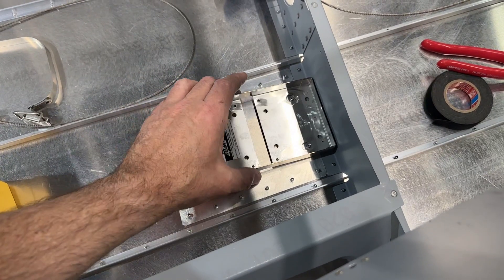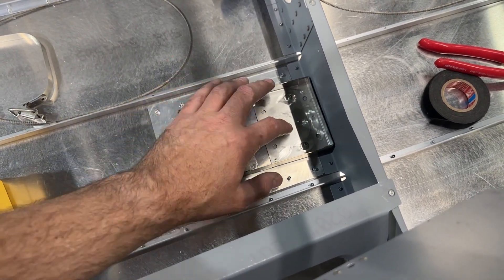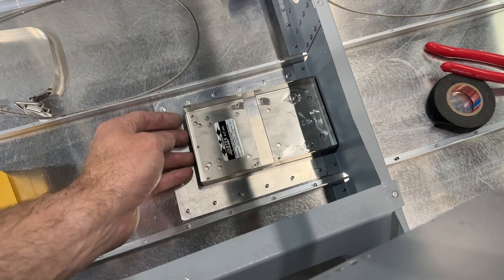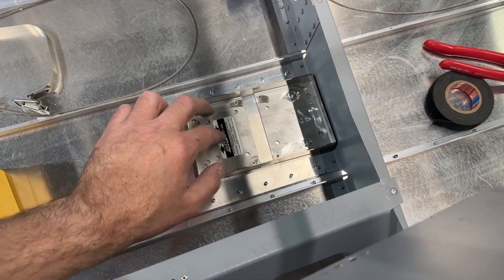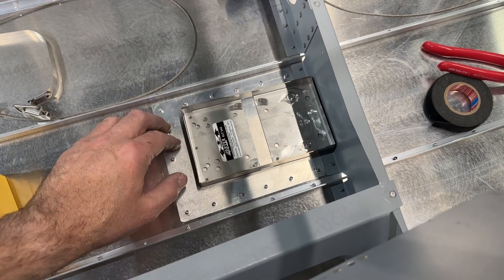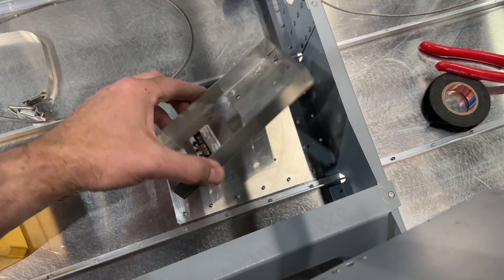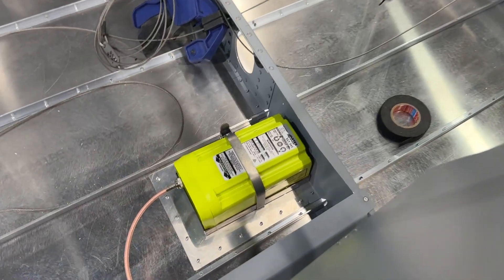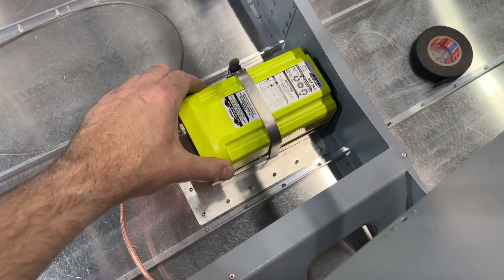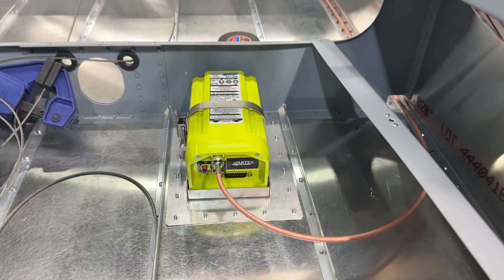I've got everything drilled out and deburred, so this ELT mount or tray is ready to rivet into place. I'm going to use CCPQ stainless rivets for this and go through the bottom skin, the doubler, and then this stainless tray. ELT is mounted - that turned out quite nice. It's good and solid, and I'm happy with that.